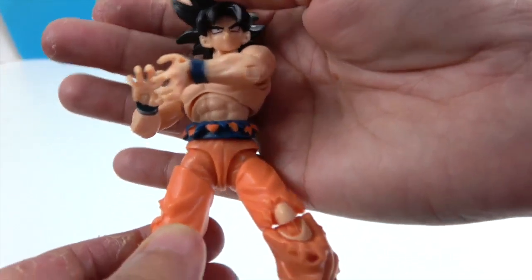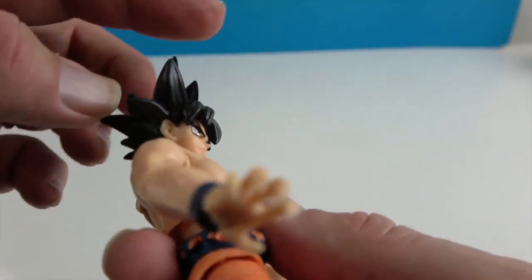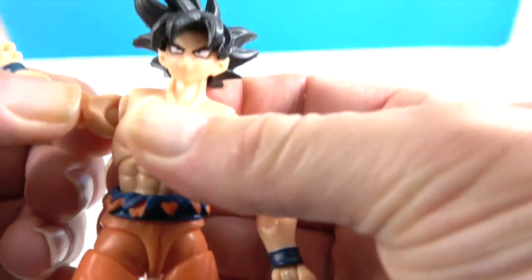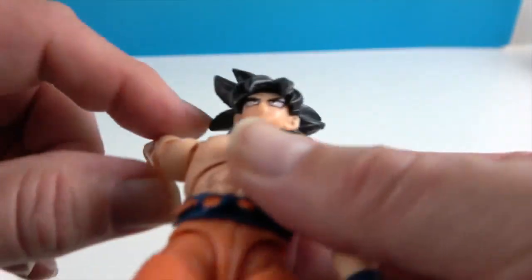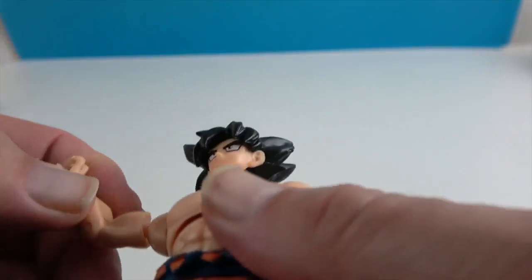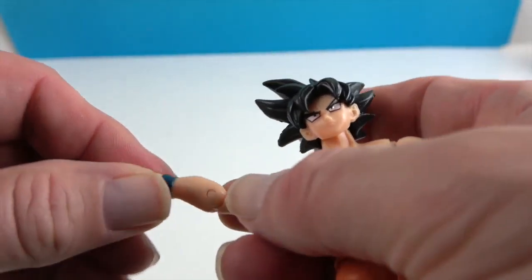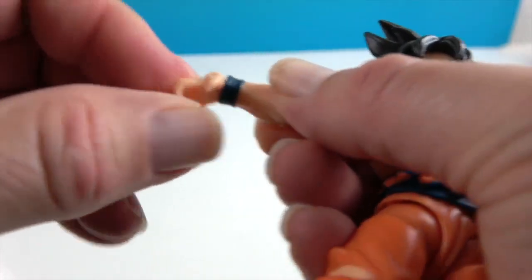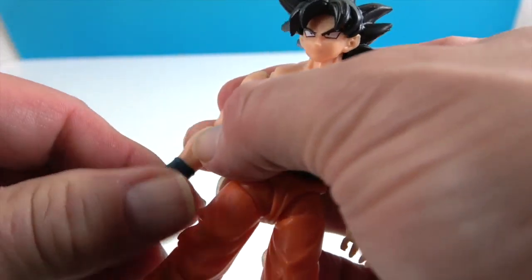Let's go over his articulation. He has articulation at the base of the head, so he can look from side to side and look down. He has butterfly shoulders, which allow him to go forward and backwards as well as rotating and extending. He has the bicep swivel, elbow articulation, and the wrist will twist as well as bend — which is important with these characters because they do all those crazy Dragon Ball poses.